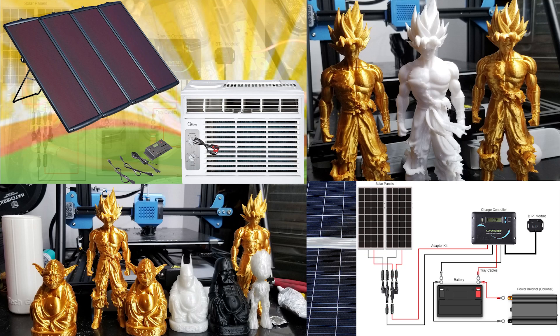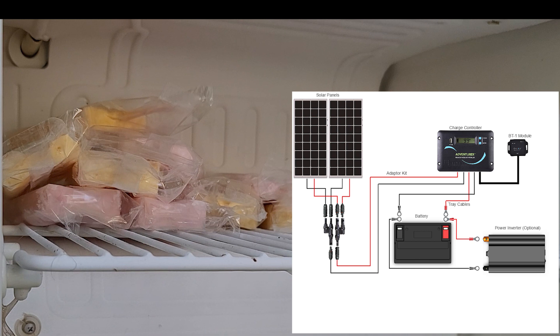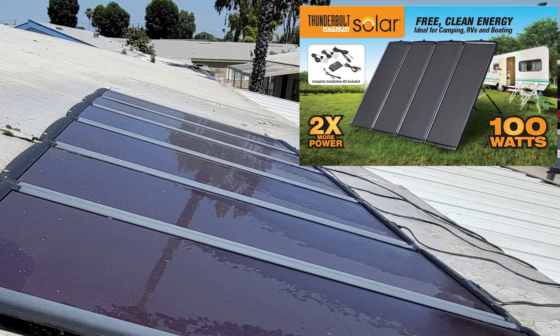Hey everybody, it's RF Tech Guy here. Today I'm going to be doing a test on how long I can run a mini fridge on my off-grid solar generator. I'm still running 100 watts worth of solar panels from the Harbor Freight 100-watt kit, and yes they are still working just fine. I bought these back in 2017 — it is now 2021 — and these things are still functioning the same way they did when I bought them.